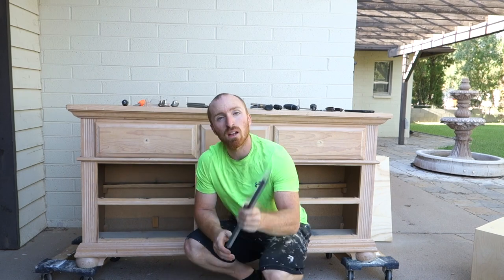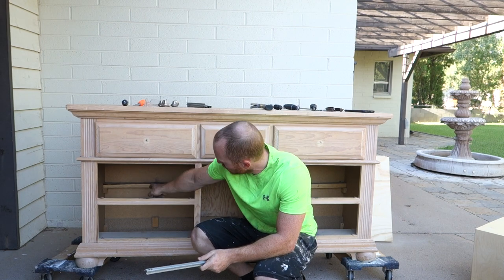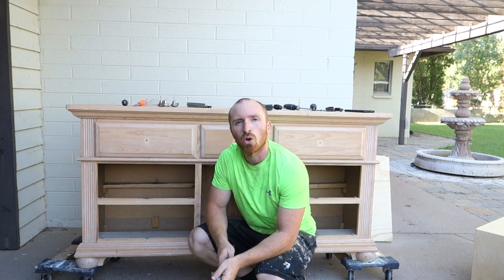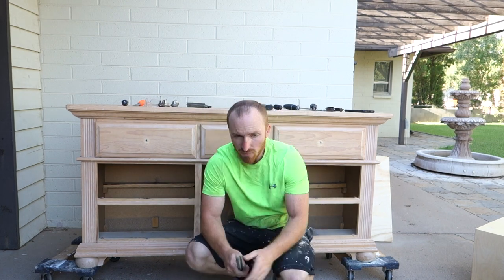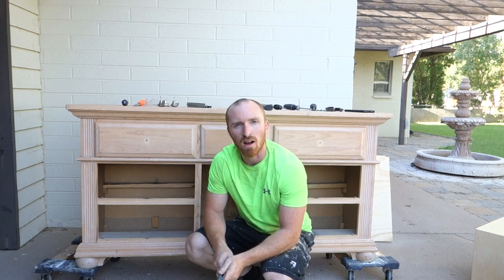We've removed the tracks now. What we're going to start doing is breaking out these pieces and everything in the back so we have a clean box. As you can see, I have a hole at the bottom that I didn't anticipate, so now I'm going to have to build bases for the sides here. Let's get started by breaking some more stuff up, and then we can start getting this top off.